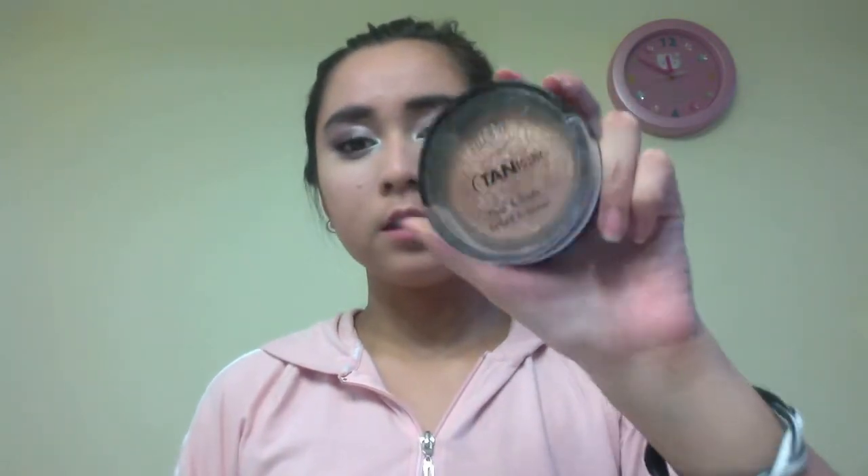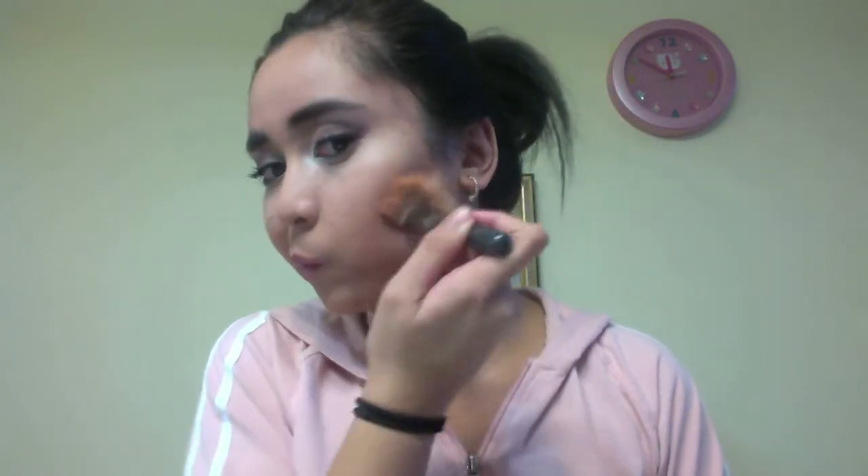Now off to bronzing. My favorite bronzer is my Milani Tantastic — it's a face and body baked bronzer. Using an angled brush, I'm just putting that under my cheekbone area and around my face.